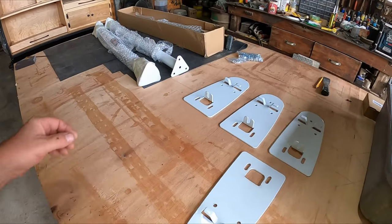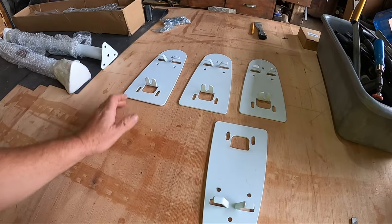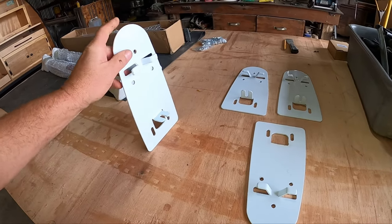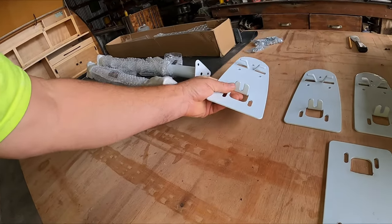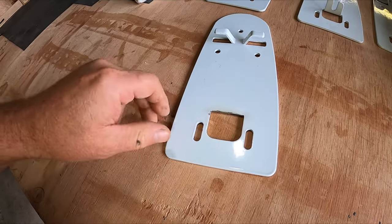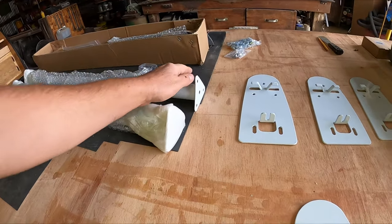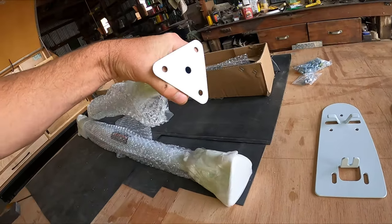I wanted to show you the rack that I've chosen. This is a rack designed for vans — the older style van that has gutters. Basically this would fit in the gutter of the van, and then you have this little clip underneath that would hook underneath and bolt up through. You can see I've just cut that piece off because I don't need it. I just need this flush plate that's going to bolt on the side of my teardrop, and then the rack part.